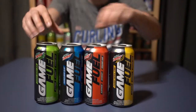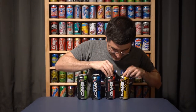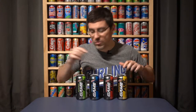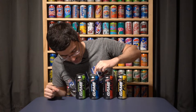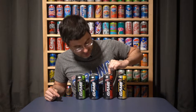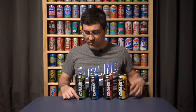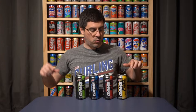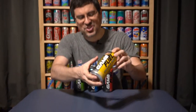I didn't even realize this was an Amp product until basically I brought these upstairs. We've got original Mountain Dew flavor, Charged Berry Blast, Charged Cherry Burst, and Charged Tropical Strike. These are available for $1.88 a piece at Walmart, and they have a weird kind of texture to them — they feel really cool.